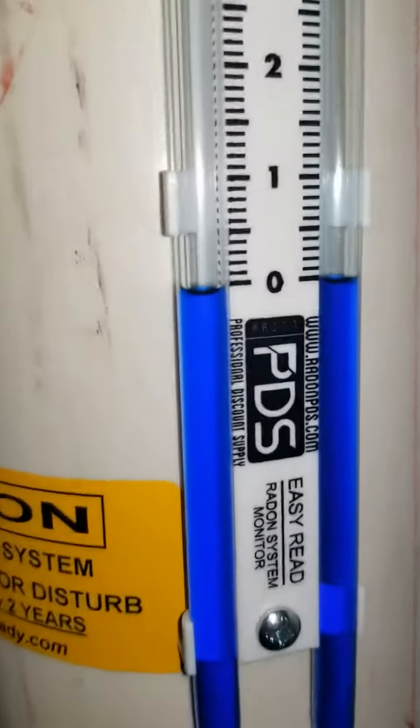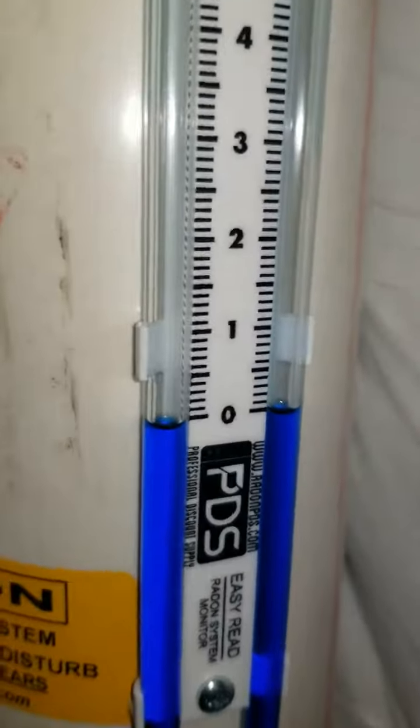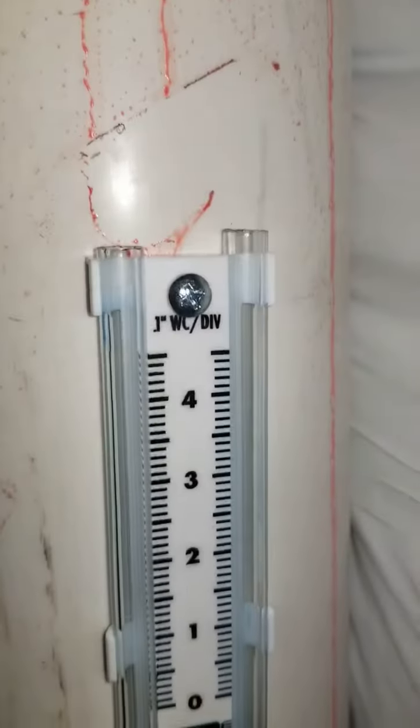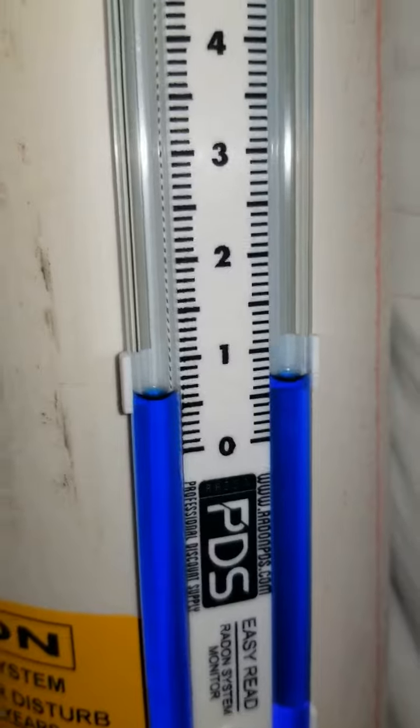Basically what that is is calibrating your manometer. Sometimes during shipping the manometer will slide. You will uncap both ends at the top and you might find that it is well below or well above.